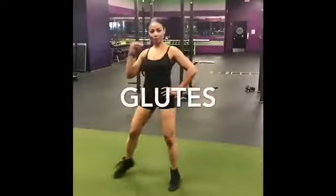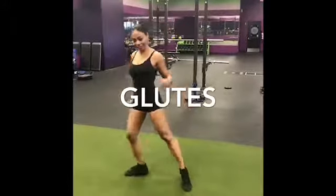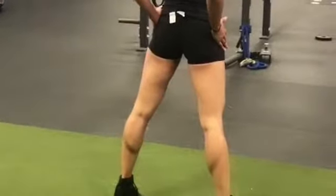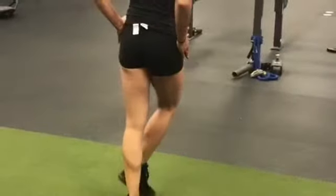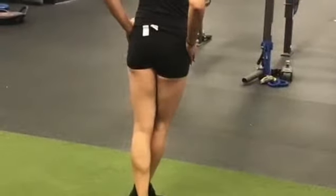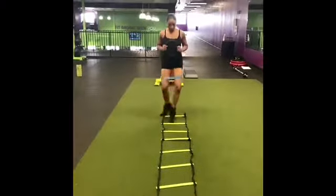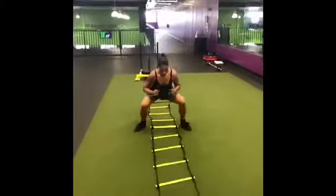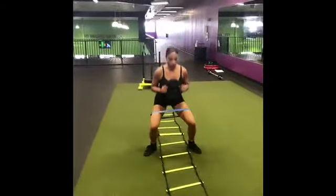Today we're going to talk about glutes and I'm going to show you some of the workouts I've been doing to enhance my glutes. I am in prep for my first bikini competition and I seriously need to build my glutes up as you can see. One of the workouts I did recently was pop squats on a speed ladder, and I have a resistance band around my thighs for the extra burn.